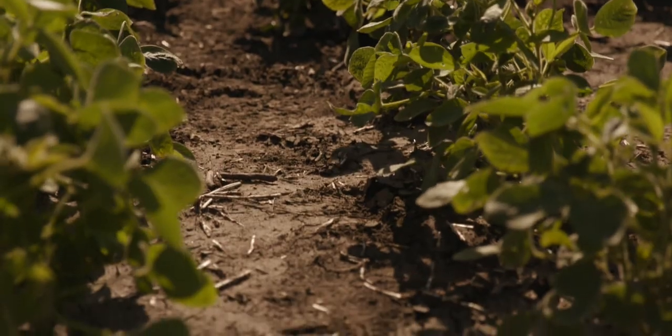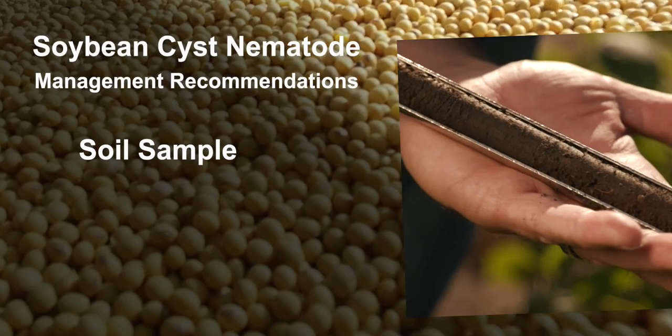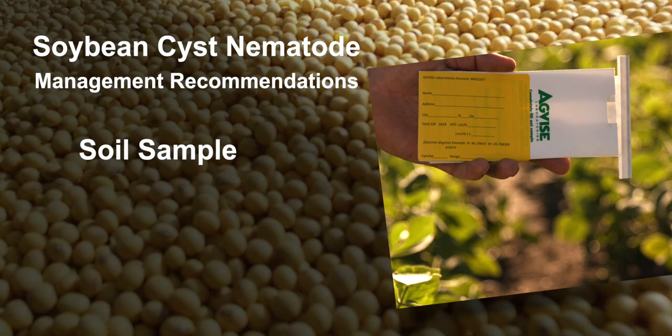We estimate that over time this program with the North Dakota Soybean Council is probably worth 10 to maybe 100 million dollars for the growers. This is a complex problem, and what we really recommend first is to soil sample - figure out where you're at, figure out if the tools are working, get in the field. The North Dakota Soybean Council supports a program to cover the lab fees for growers who do that.